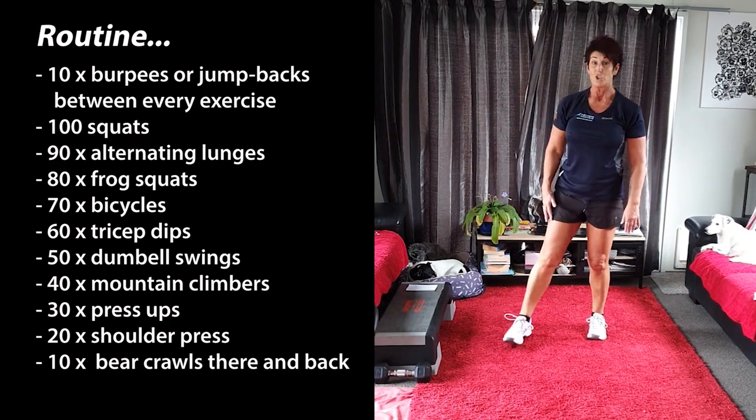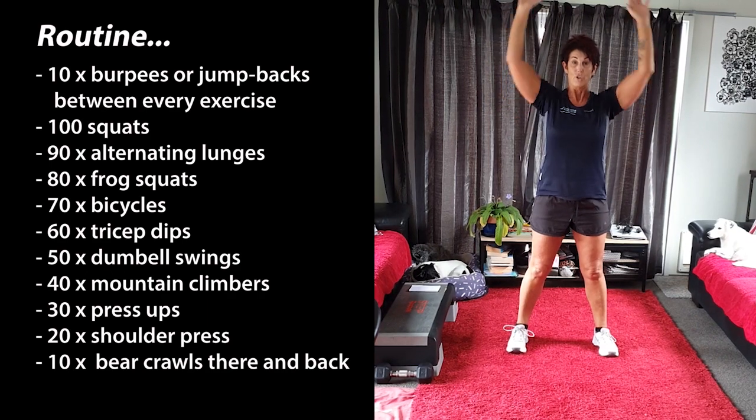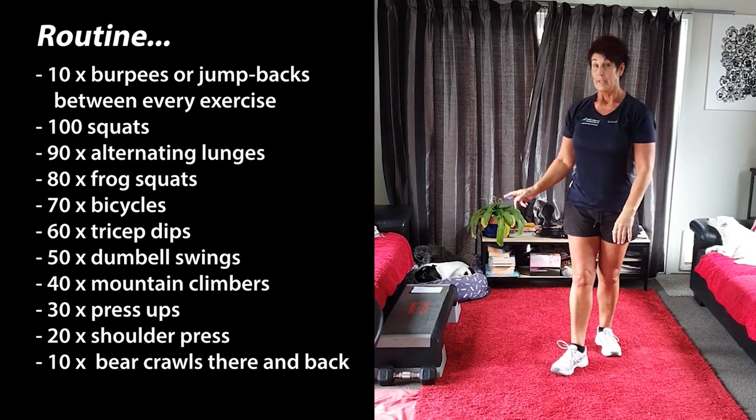Once you've done those you're going to do 20 shoulder presses. Okay, remember you've got cans or you're going to use dumbbells — 20 of them. Once you've done that, 10 burpees.